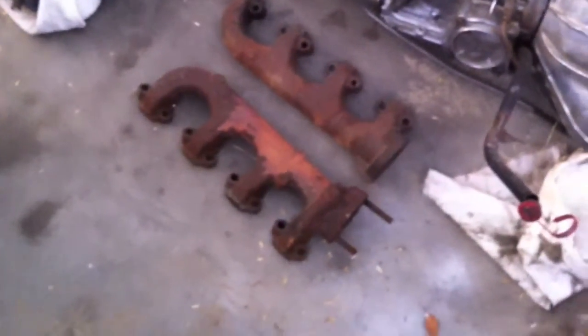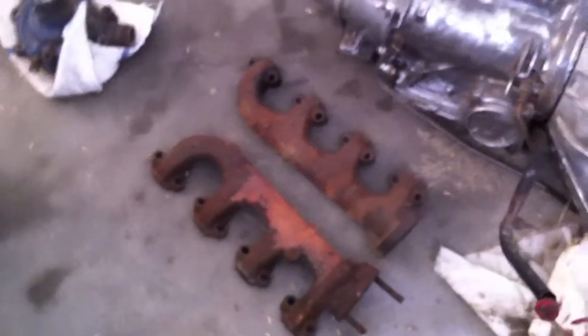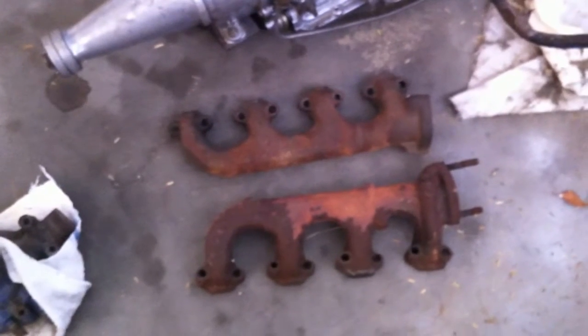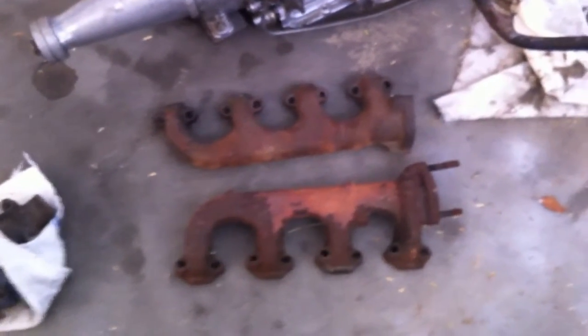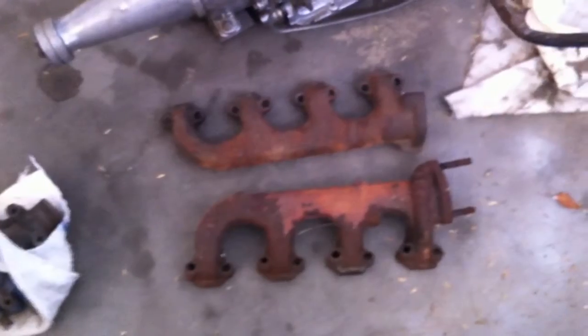We got the manifold — the new used manifolds for the 66. Wanted to stay OEM and had an opportunity to get them. We got them from Mustang Country International; they gave us a great price. They're gonna be getting sanded down by our famous Carlos. We'll be sanding these down and painting them high heat cast blast. We also received a new water pump and that will be going on today.